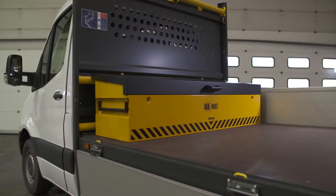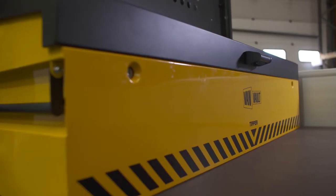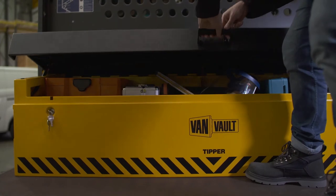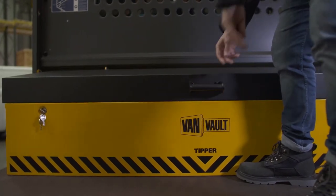This extra-wide VanVault is the Tipper. It's designed to fit against the bulkhead of an open-backed vehicle, keeping all your important kit stored and protected from the elements.